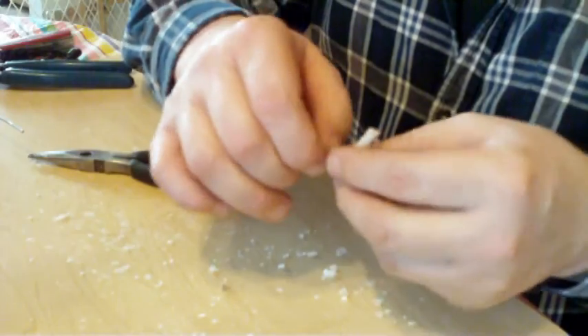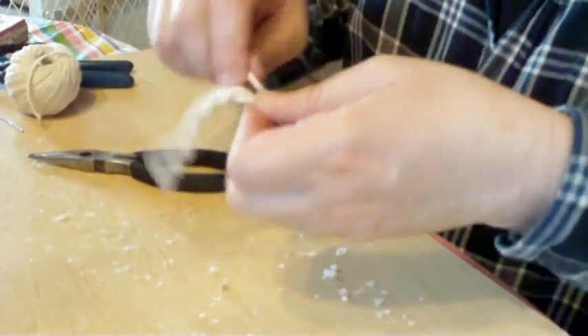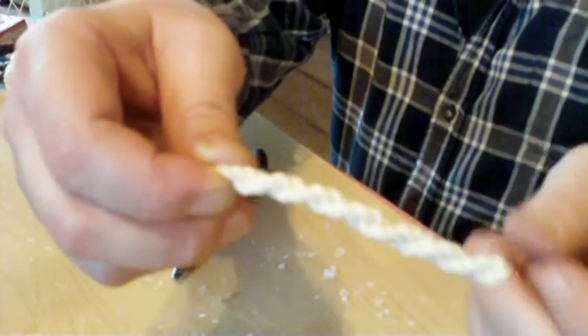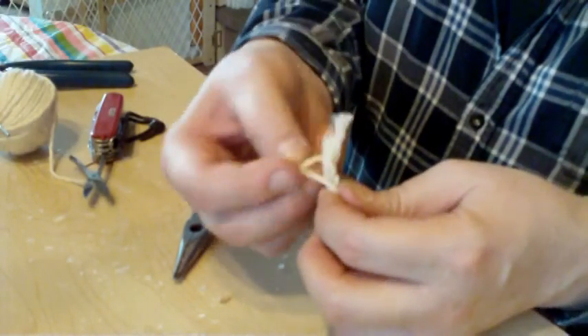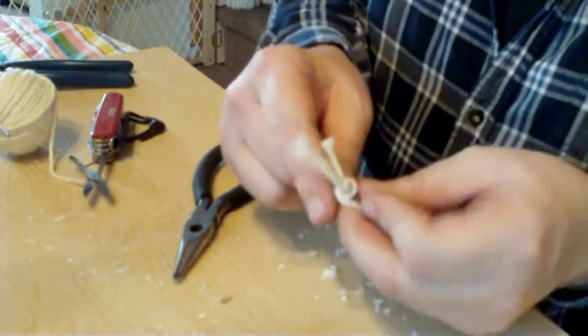I'm going to tie it off. Once again — see? A nice thick wick. A lot of times I like to take a break when I'm doing this stuff, make sure I don't forget anything. Take a break, think about it, make sure you have all your parts and everything you need.